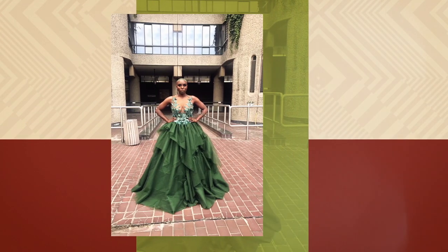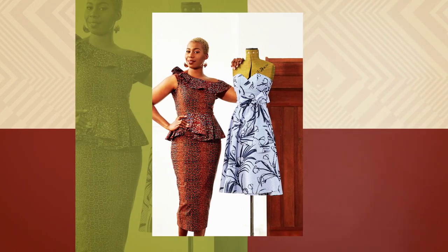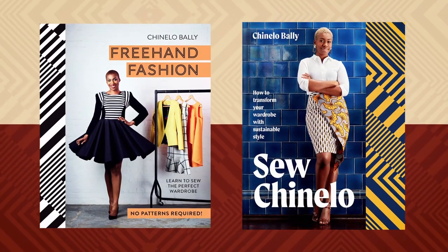We specialize in bridal and occasion wear for women worldwide and have even clothed celebrities for high-end events. In addition, I have appeared on The Great British Sewing Bee, collaborated with exhibitions, and have published two books on freehand cutting.